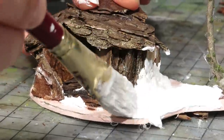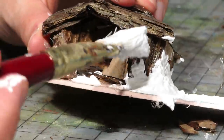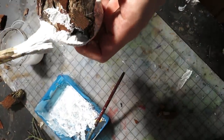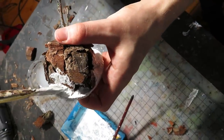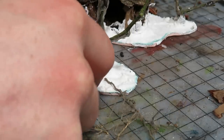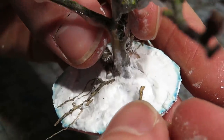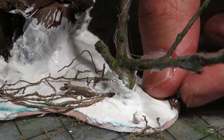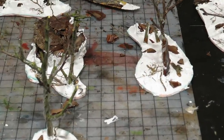Around the cave entrance we applied lots of filler, so it looks more like a cave entrance. While the filler was still soft, we placed some roots around the bases of a few trees. These roots were just picked up from the forest. The roots will be only slightly visible under the flocking.